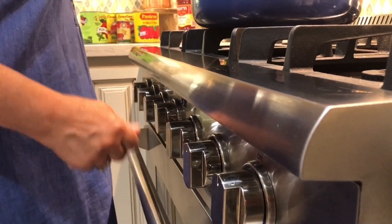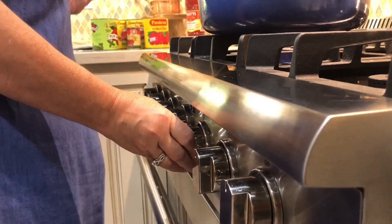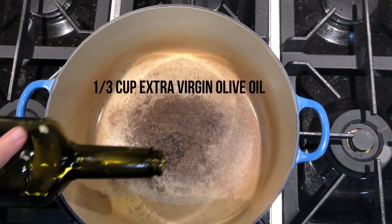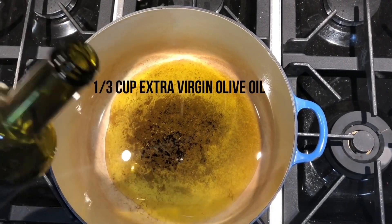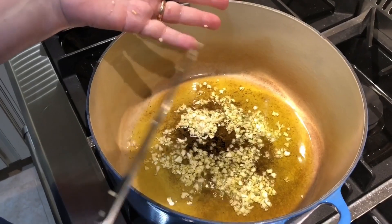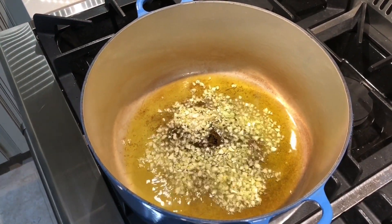I'm going to put olive oil in my pan that's on the stove here and I am going to turn my flame down because I don't want it to burn. You don't want your oil to really smoke too much. What I have is chopped garlic here and you can put as much or as little as you like. Don't be afraid of the garlic, whatever you do.